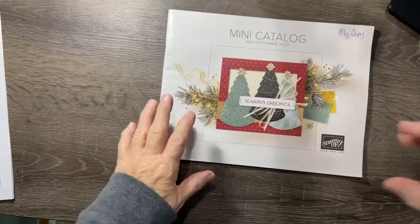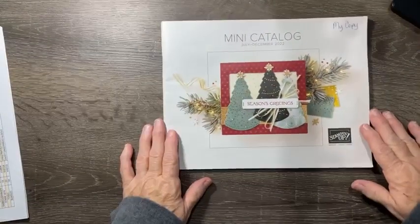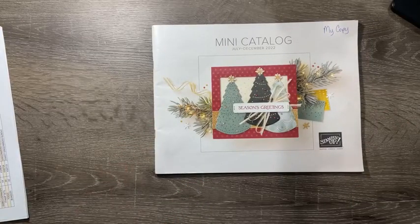Now I'm going to put my camera in the holder so you'll be able to see the catalog and I'm going to walk you through those pages. If you get dizzy, go ahead and close your eyes — I say that as I almost have it in the camera slot. There we go, there's our catalog that we're talking about tonight.